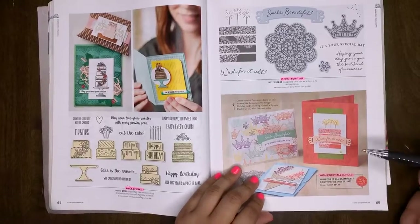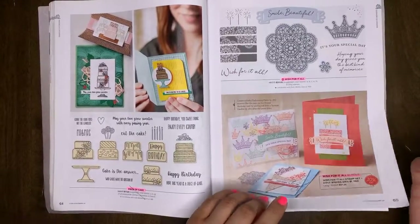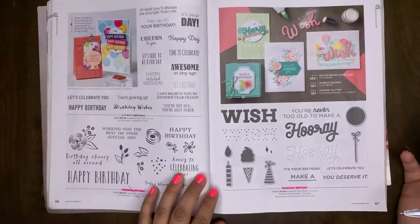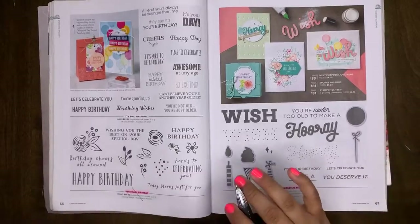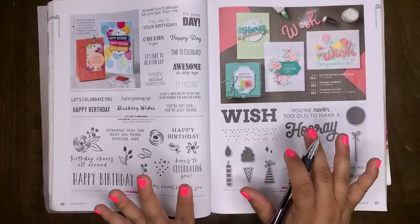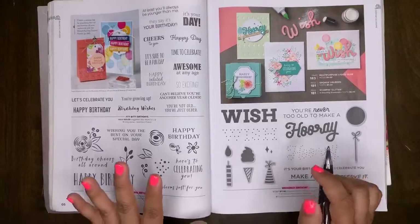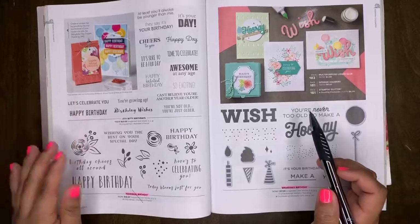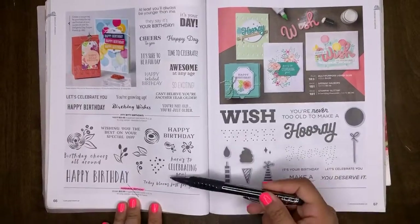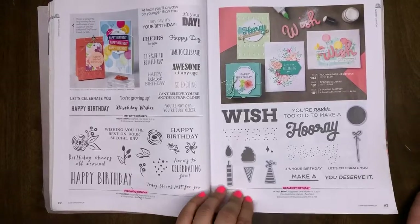If you're curious about what's coming in the new catalog, you can join my team and find out early — that's one of the perks of being a demonstrator. If you're dying to know what's coming, just join my team and we'll let you know right away. Itty Bitty Birthdays will be staying. Perennial Birthdays will be retiring, as well as Broadway Birthday — those are two retiring sets.